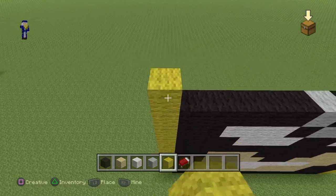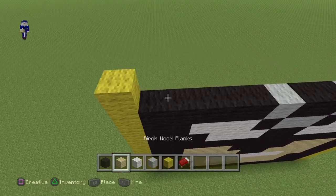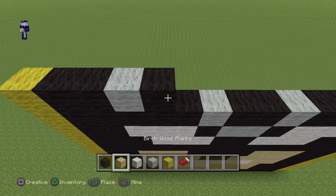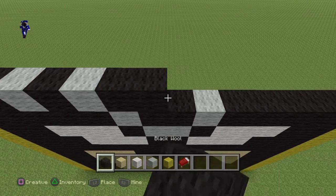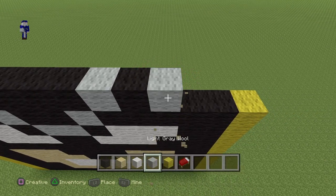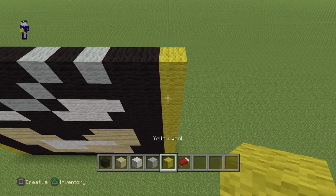Put a yellow on top of the yellow starting from the left. Then 2 black, a gray, a black, a gray, 4 black, a gray, a black, a gray, 2 black, and then a yellow at the end.